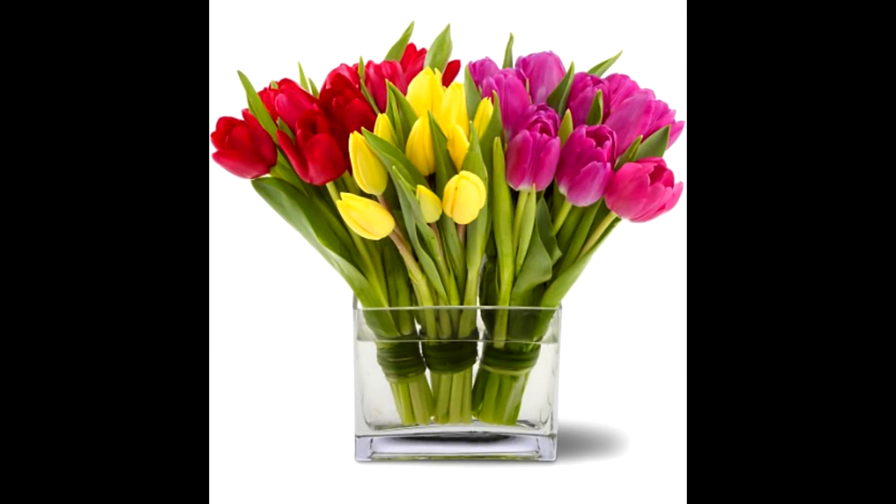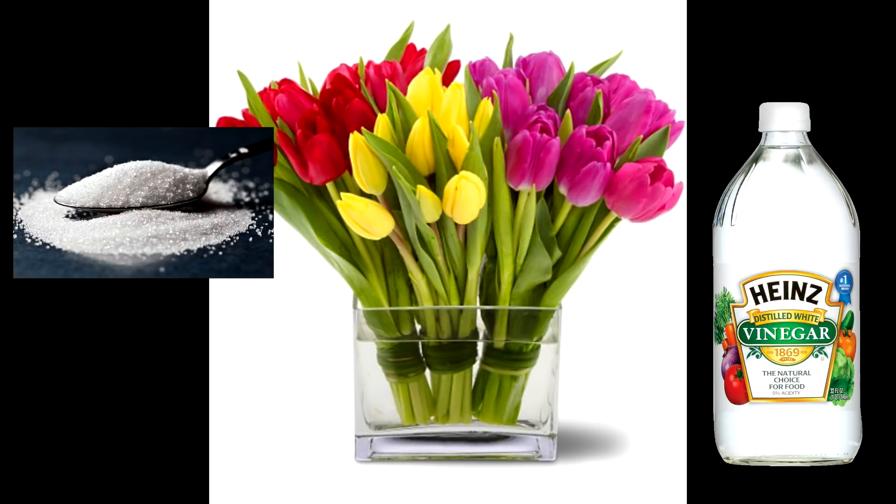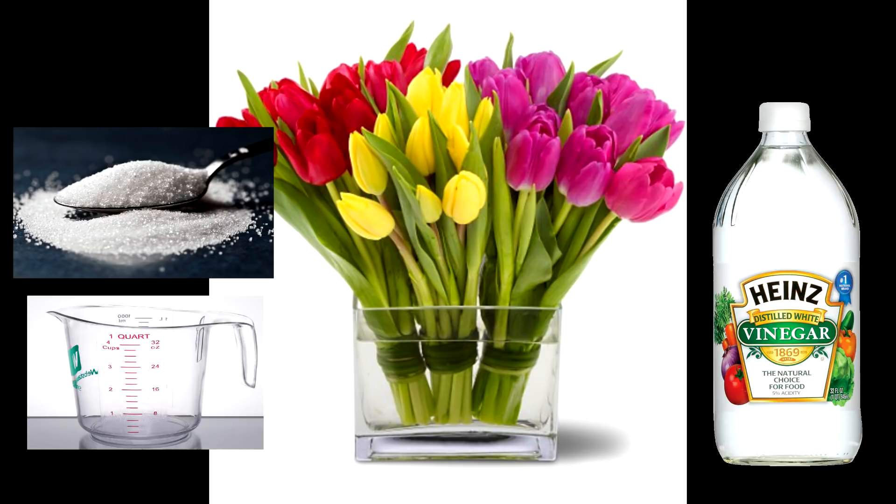Preservative and life extender for your bouquet of cut flowers: just add 1 teaspoon of sugar and 2 tablespoons of vinegar to a quart of water. Put your flowers in this solution and it will add days of freshness to your beauties.